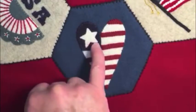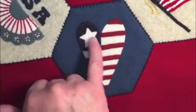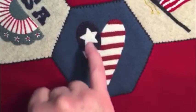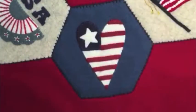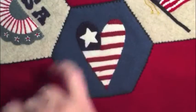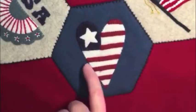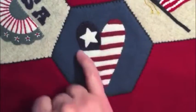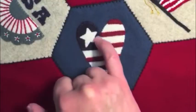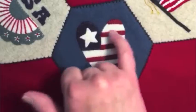When you're appliquéing stars with sharp points, never try to do a stitch right out into the corner. Just do a stitch on this side, then do a stitch on that side, and leave the corners unattached — you'll come out with nice points. This is just an appliquéd white heart that I then trimmed a little bit underneath, put the blue on top, and then the red stripes are also appliquéd down.